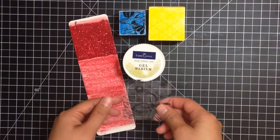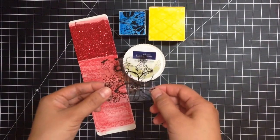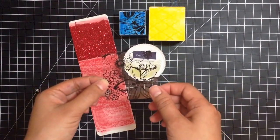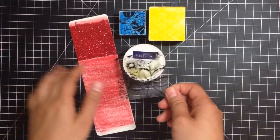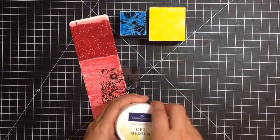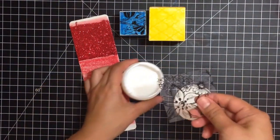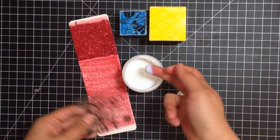For the fifth face, we're going to adhere an overlay with gel medium. This is a discontinued Hambly overlay, but I've seen overlays from all the other companies. I'm just using what I have on hand, and I'm actually going to use my finger to apply the gel medium onto the overlay.